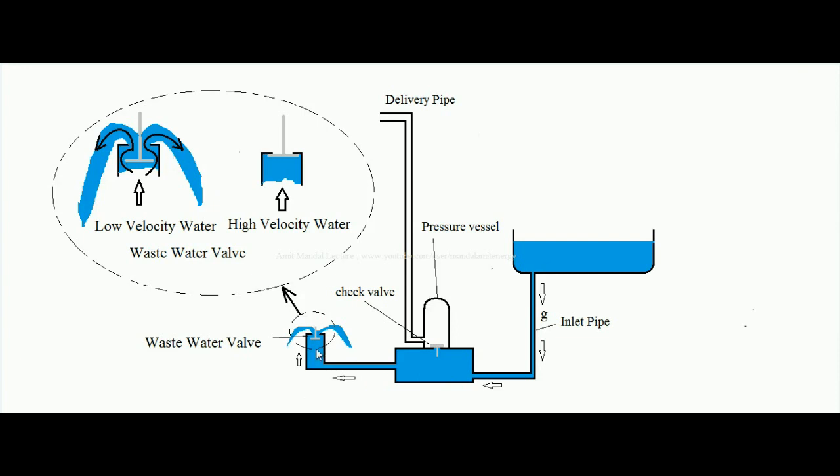Since gravity is pulling the water down — gravitational acceleration — water comes with constant acceleration, meaning the velocity of water increases gradually. When the velocity of water increases beyond the threshold limit, the waste water valve shuts off and no more water comes out from it. However, the water still has velocity and therefore momentum.